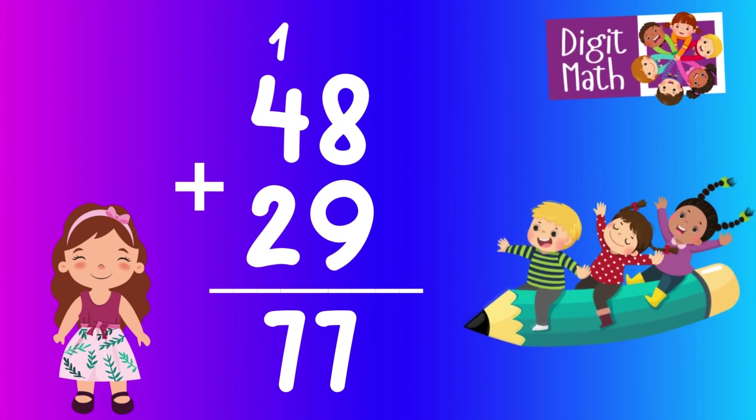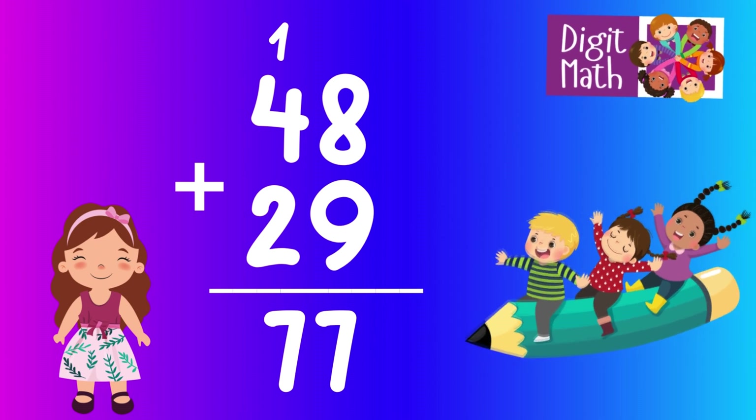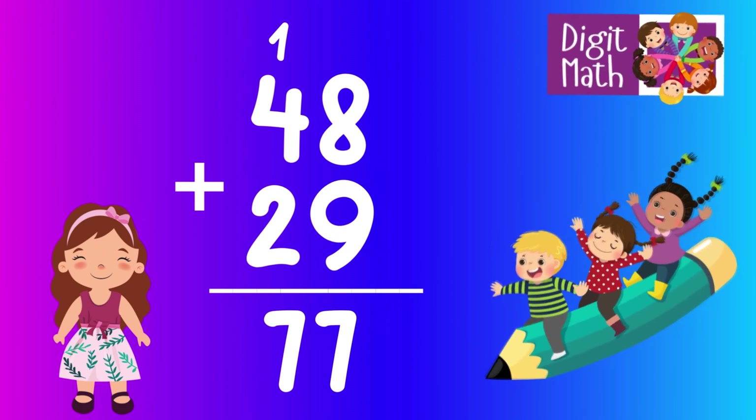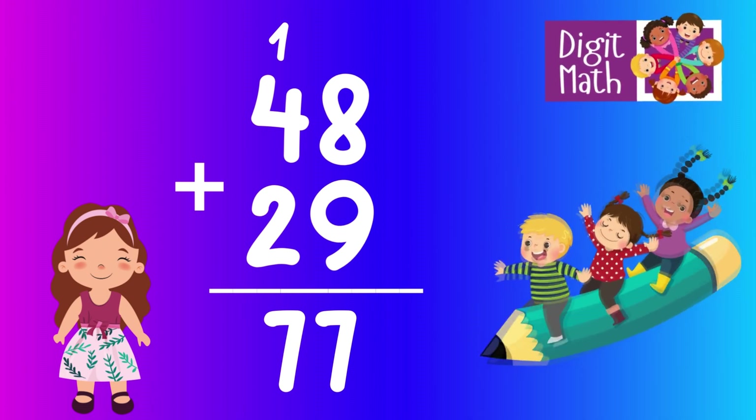In the tens column, we have 4 plus 2 plus the one we carried over, making it 4 plus 2 plus 1 equals 7. So the final result is 48 plus 29 equals 77.